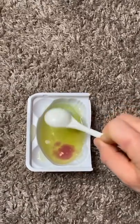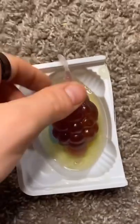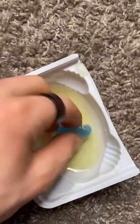Boom, pour it in. Whoa, oh my gosh, it just turned into a jelly fruit. That's crazy. I'm just kidding — it didn't turn into a jelly fruit. It turned into this thing. So let's try it. That's terrible. That's terrible. You're welcome.